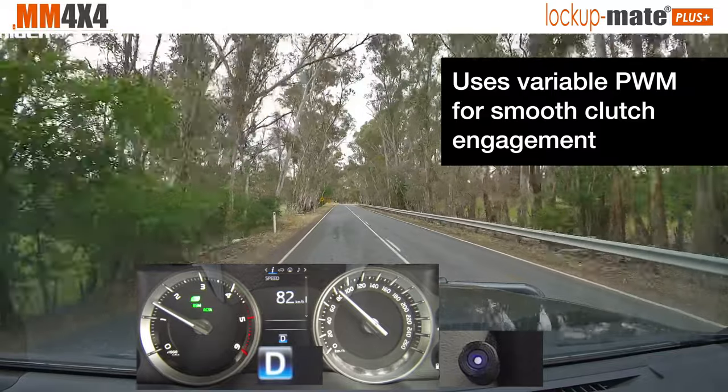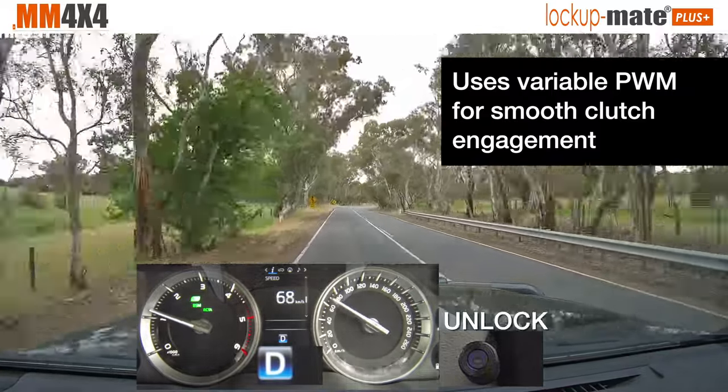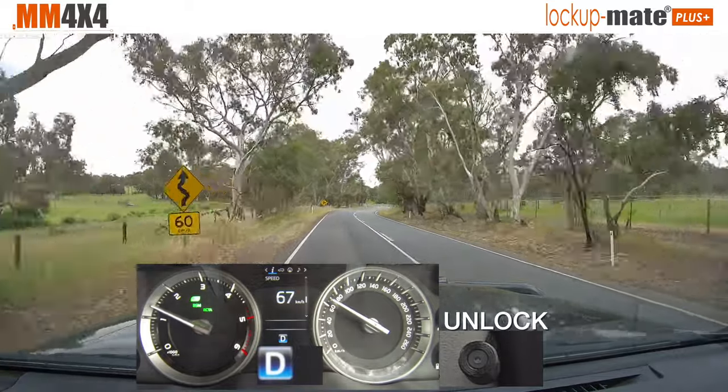As I slow down to 60, that's too slow for lock up in fifth gear, and you'll see it'll just unlock. There it goes. So it's all fully automatic.